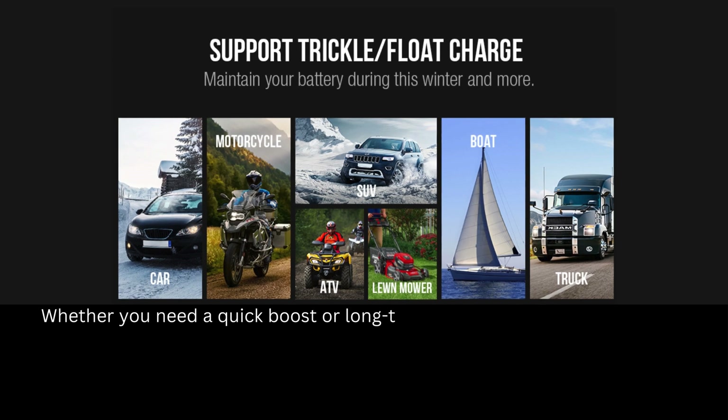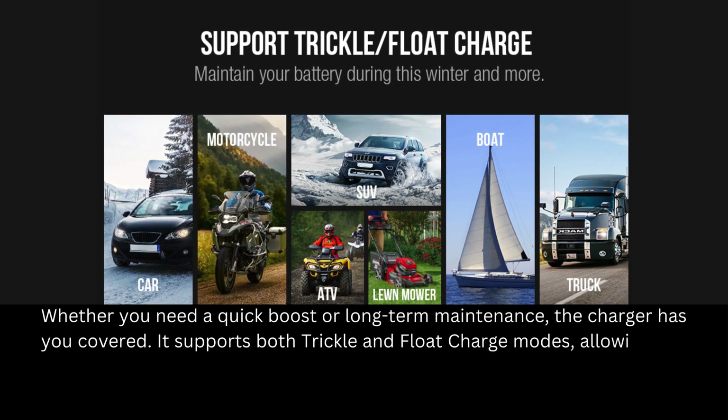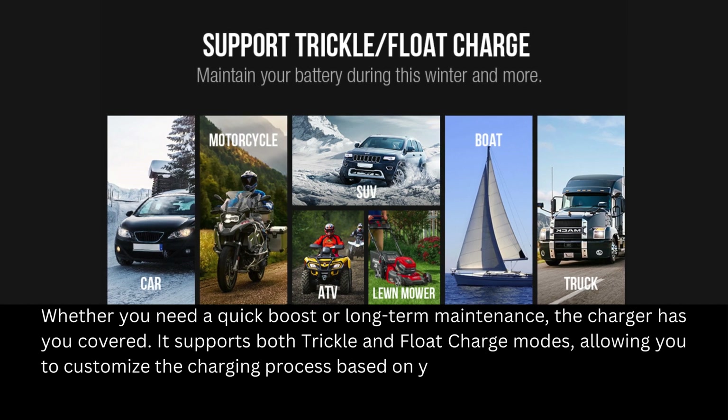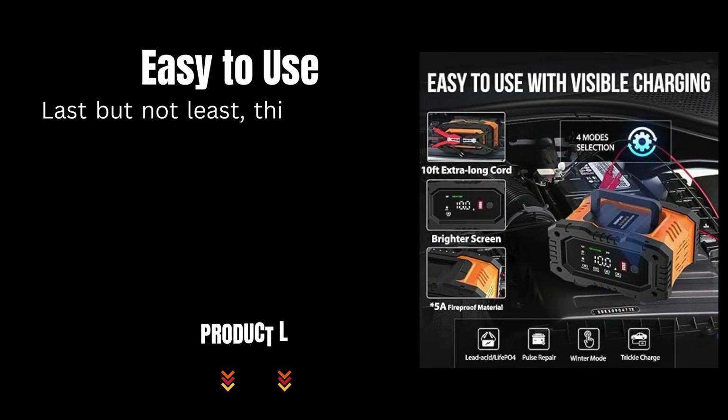Whether you need a quick boost or long-term maintenance, the charger has you covered. It supports both trickle and float charge modes, allowing you to customize the charging process based on your battery's needs.